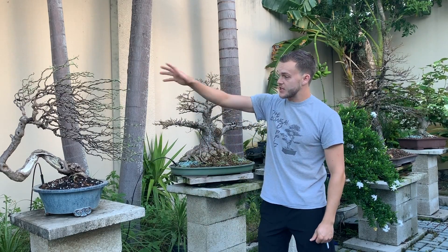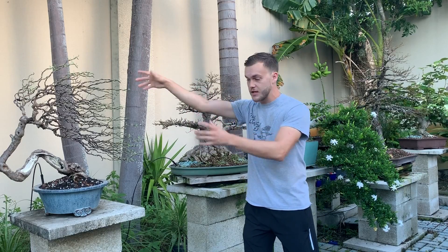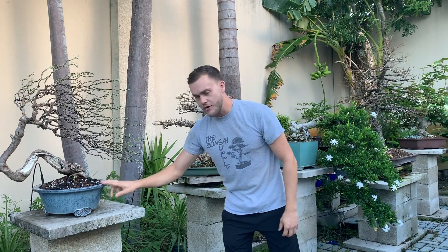Here's why: the top canopy has to match the roots. Since this tree is so dense up here and very twiggy, the roots are also very dense — only the fine roots are inside this pot. So the canopy is the exact mirror image of the root system. The finer the roots get, the finer your branching will get and the smaller your leaves will get.